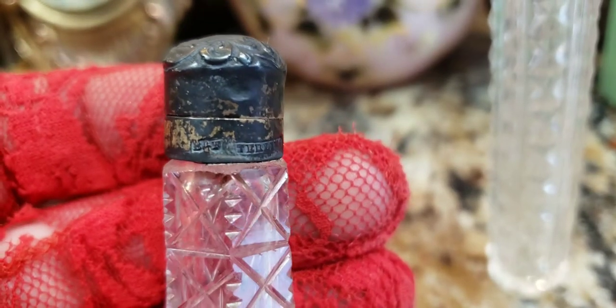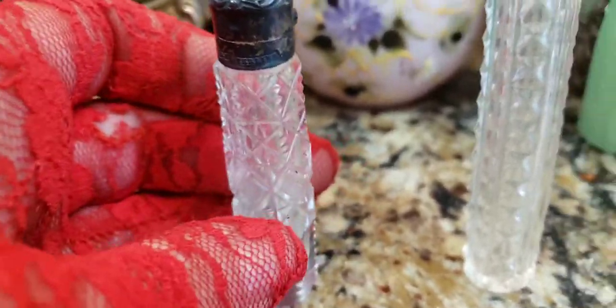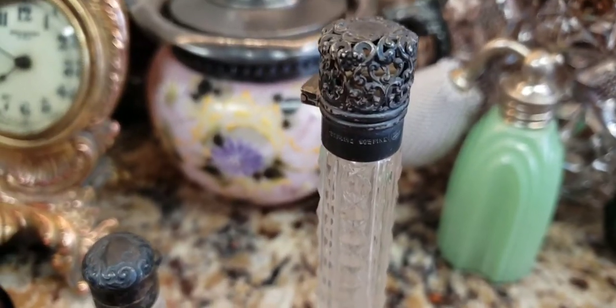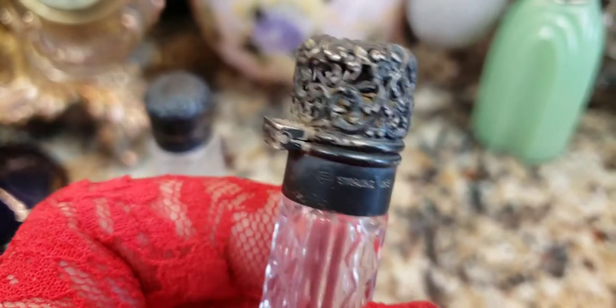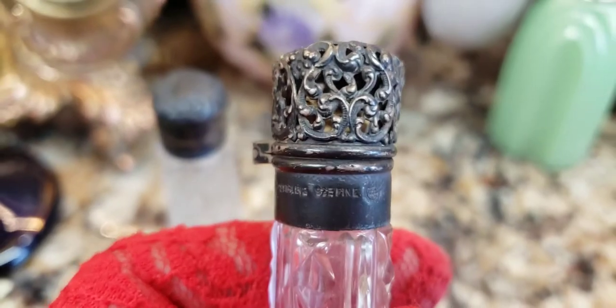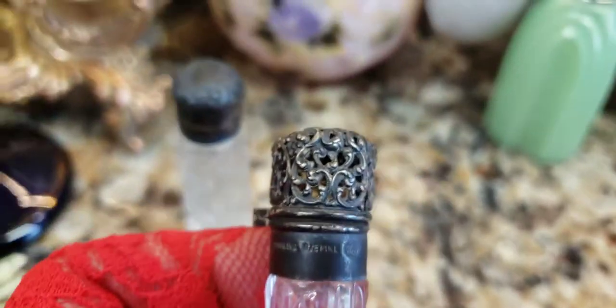Now this is the problem — look how black the tops on these perfume bottles are. These are sterling silver from what I can see. I think it says sterling, but they're black as the ace of spades. So what I'm going to have to do is get a Dremel, because I don't think I'll have enough elbow grease to do something about these bottle tops by hand. I think I'm going to have to put a wool chamois or felt attachment on my Dremel with polish and try my damnedest to get all this black off. This is going to be even harder because it's filigree — it's very, very hard to get in those nooks and crannies.